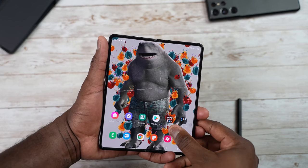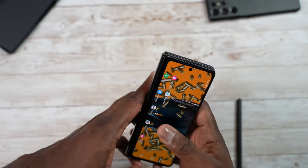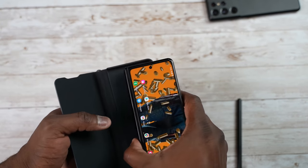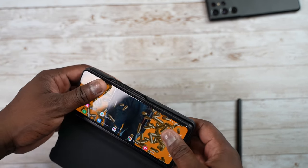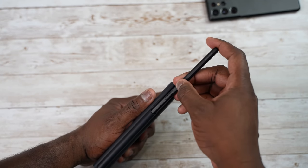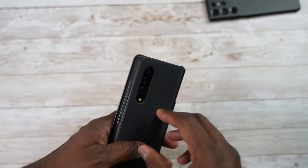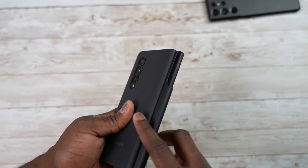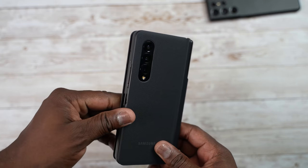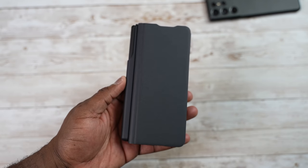Hopefully that gave you a good idea of how you can use your Galaxy Z Fold 3 in many ways. If you have any questions, comments, or more tips, leave them down below so others can find them. If you want to pick up the Z Fold 3 or the case, links are down below — don't forget to like, share, subscribe, and always enjoy your entertainment.